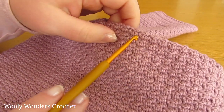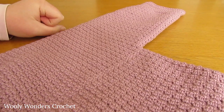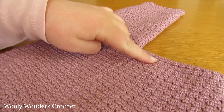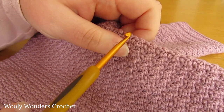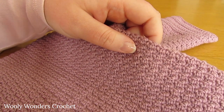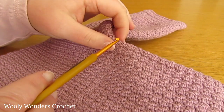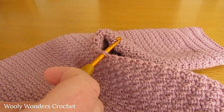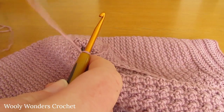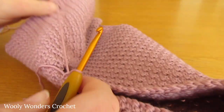It's really important that you have the wrong side of this last round here facing you - we have the wrong side of the very last repeat of round 2 facing us. We are going to attach our yarn into any double crochet along the back that is towards the centre of our work. We have single crochets and double crochets, and we are going to attach our yarn into any double crochet towards the centre. Insert your hook into that stitch, take your yarn, place it over the end of your hook, pull it through and chain 1 to secure it.